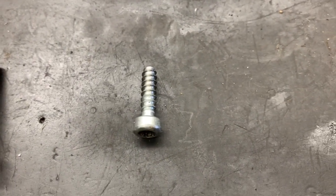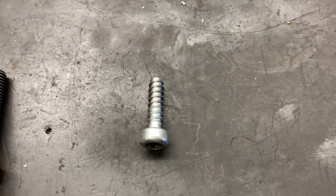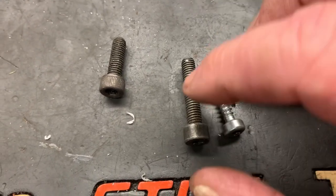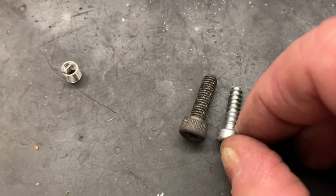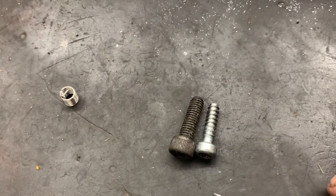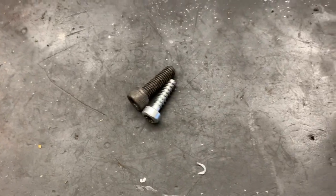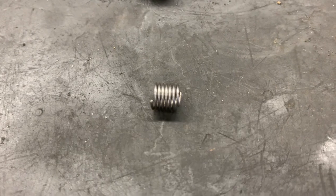Obviously we're not going to be able to reuse the plastic or plastite screw that originally came with it, so we're going to have to find a screw that's pretty close to the same length — that one's too long, this one's going to be just about right. The girth of the screw is going to be bigger since I'm going with a 5 millimeter, and here is the insert we are going to be installing, which will take the place of the stripped threads inside the blower.